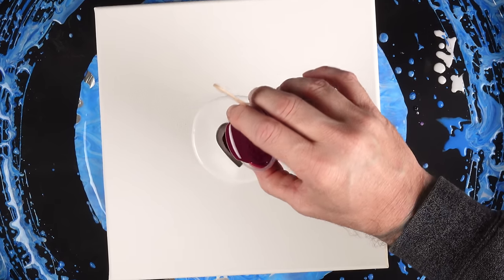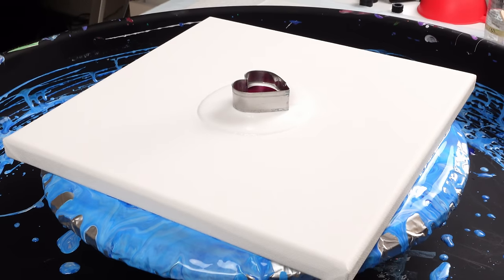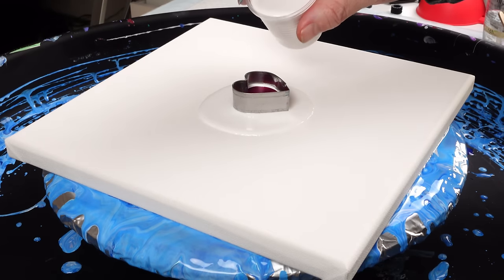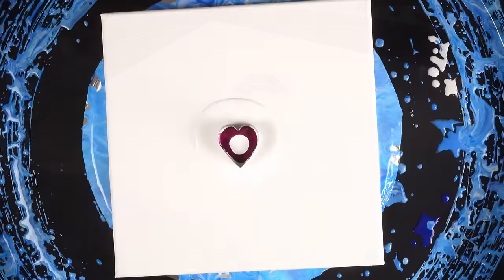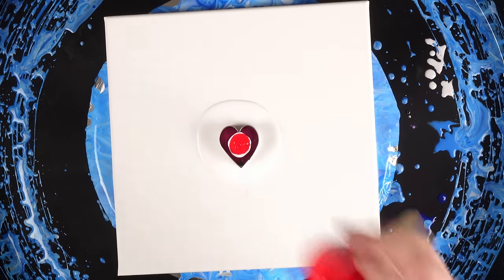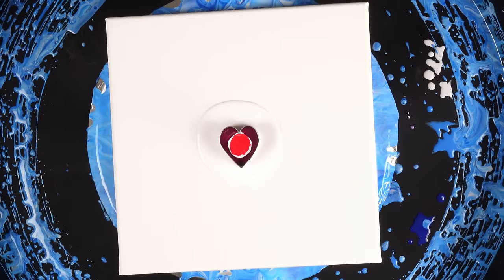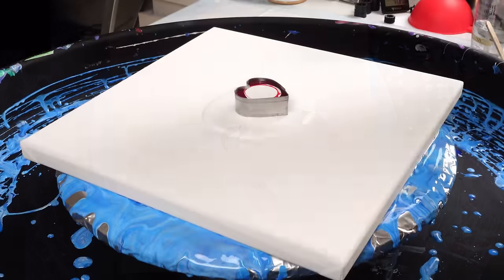How's everybody doing today? I hope you guys are doing amazing — I'm having a great day, just over here painting, trying to spread a little bit of happiness. Now the red is considerably thicker than I wanted it to be, but I didn't want to thin it out too much.